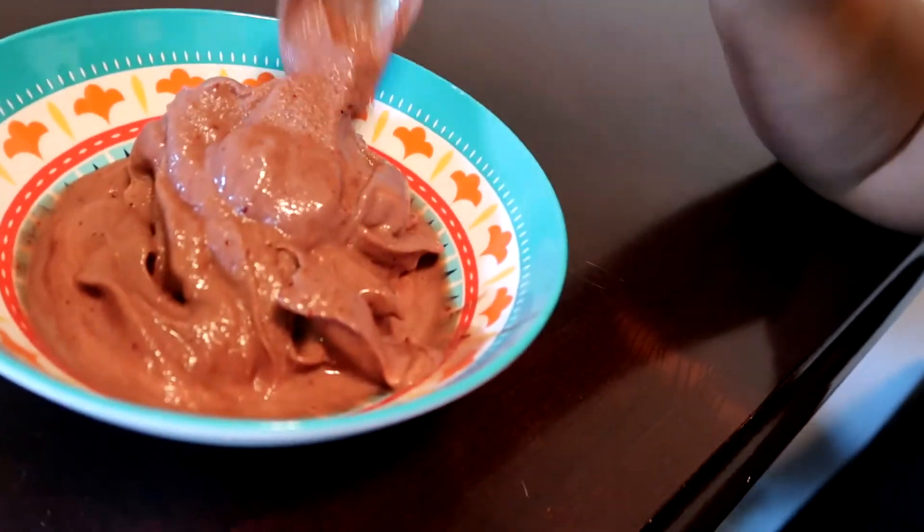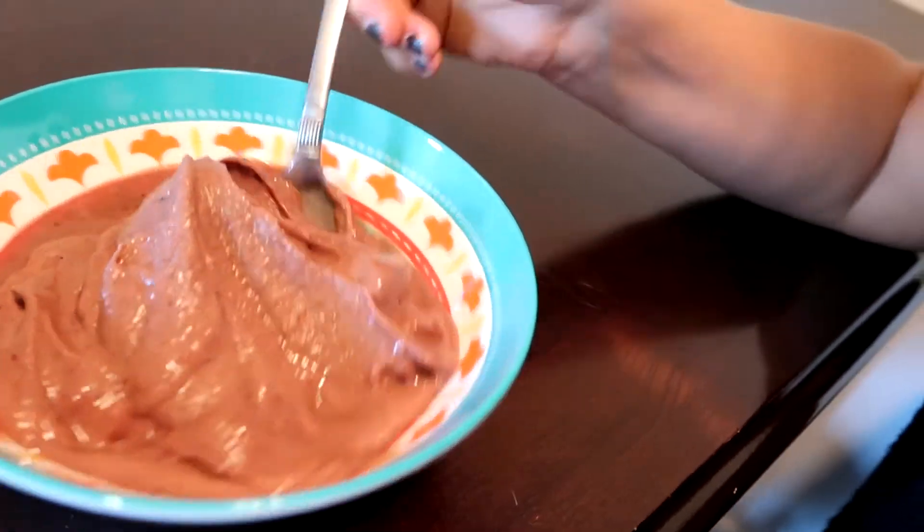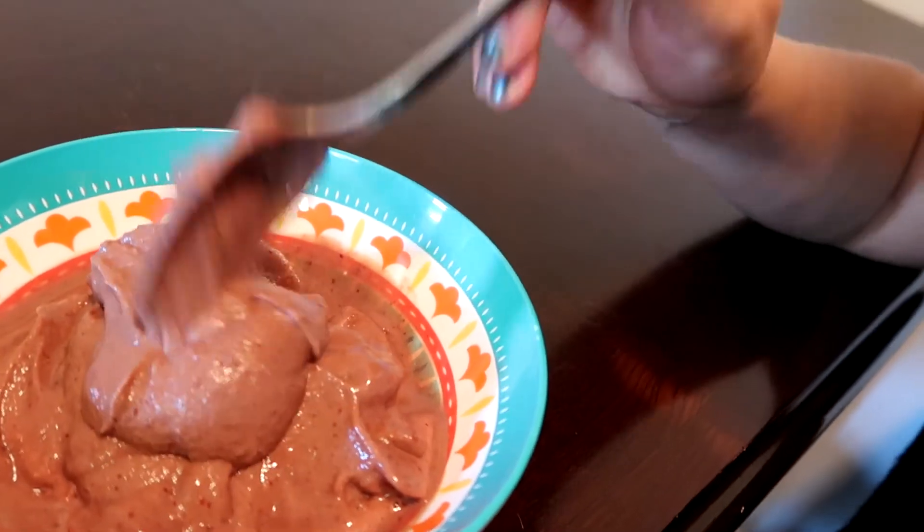My nice cream actually turned out like nice cream today and not total soup. I've mentioned before I prefer my nice cream to be a little on the thinner side. This is perfect — this is like the perfect consistency to sit down and eat. So that's what I'm going to go do.